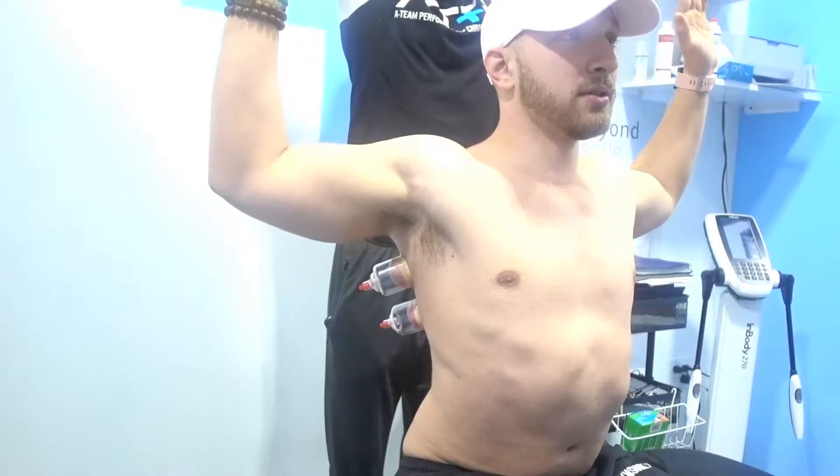What's up guys, welcome to the vlog. It is Sunday and I am on my way to ATP Cairo in Norwalk to get some work done by Dr. Brandon Buchler. I'll see you there.